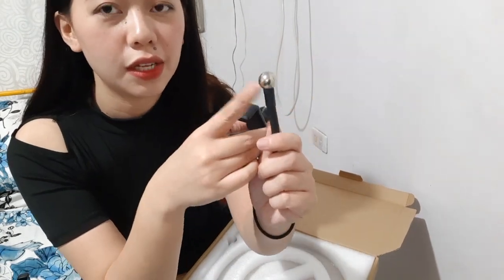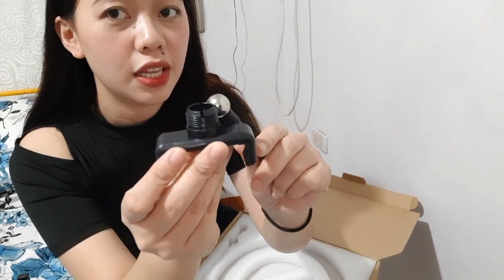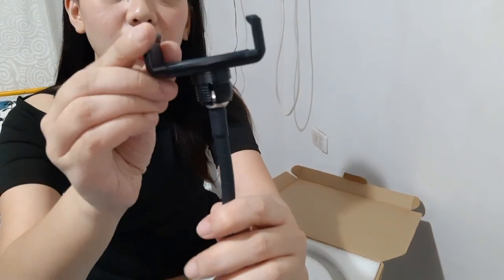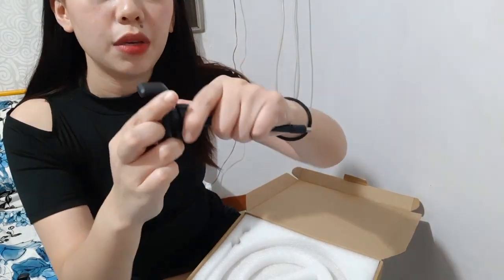Just insert this hole inside this — you just have to force it in a little. Once it's in, that's how it will look. It can move around so you can adjust your camera angle. Then turn this back to seal it. When you want to move the camera, just loosen this so you can adjust it. When it's tight, it stays steady.